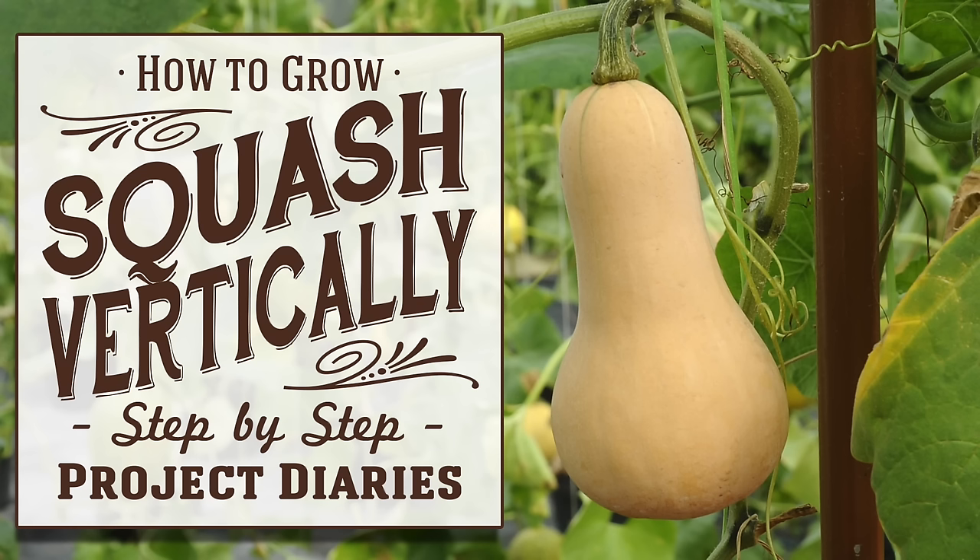In today's Project Diary I will teach you how to grow squash, pumpkins, melons or cucumbers vertically. Hi guys and welcome to Project Diaries. In today's video I want to teach you how to grow squash vertically — this technique can work for squash, melons, cucumbers, and so many different things. I suggest you go back and watch the previous video on growing squash from seed to get up to the point where today's video starts.